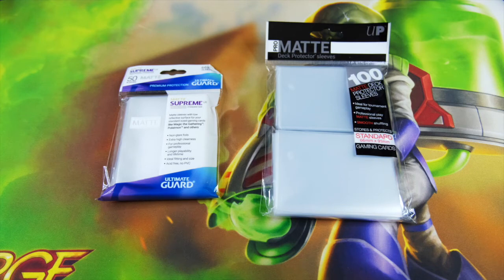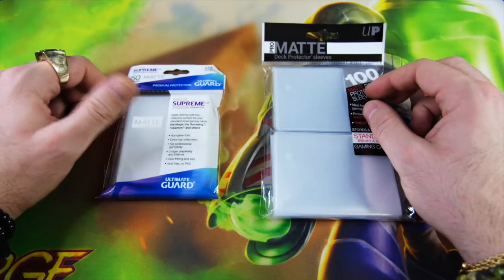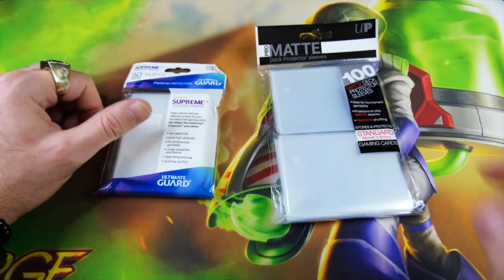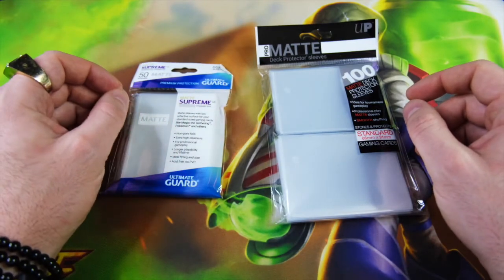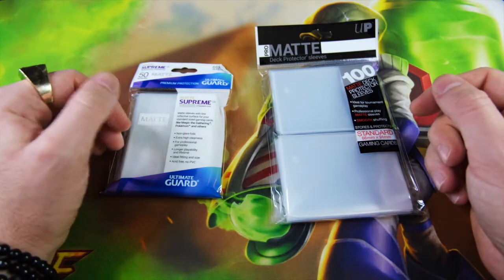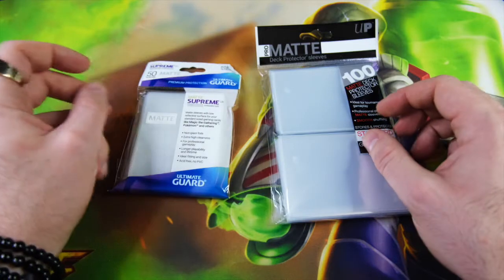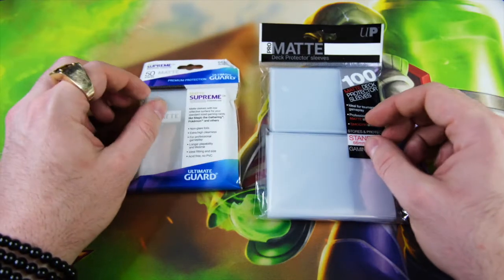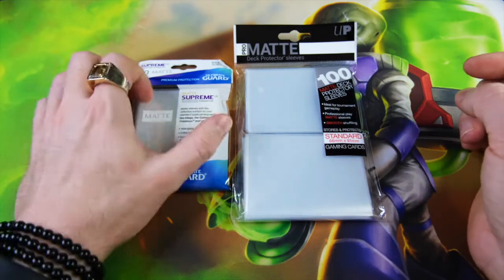Doing something a little different today — a product review on sleeves. These aren't ones I would normally use for KeyForge other than for my archon cards. I like to keep them in a clear sleeve rather than the one they normally come in, because constantly having to flip the card in and out is not as easy. I have here the Ultimate Guard Matte Supreme and the Ultra Pro Pro Matte sleeves.